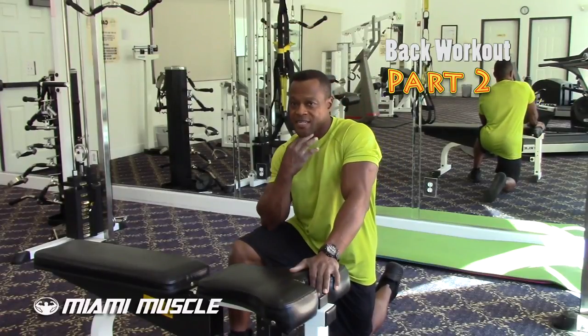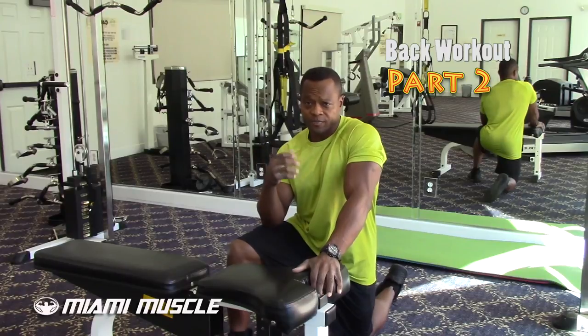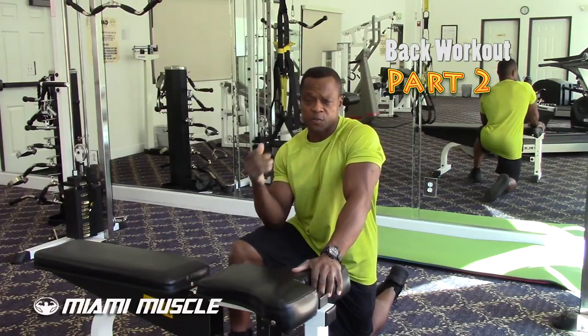How's it going, fitness world? This is part two of the inverted row. I already did part one, and this is part two.